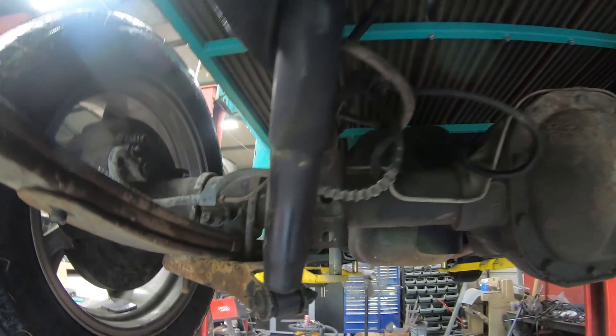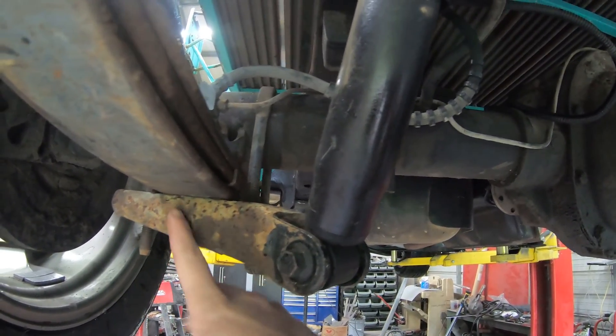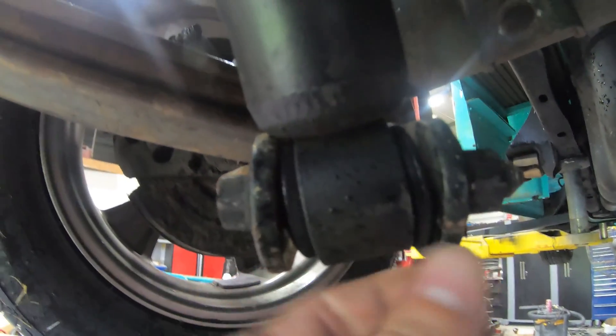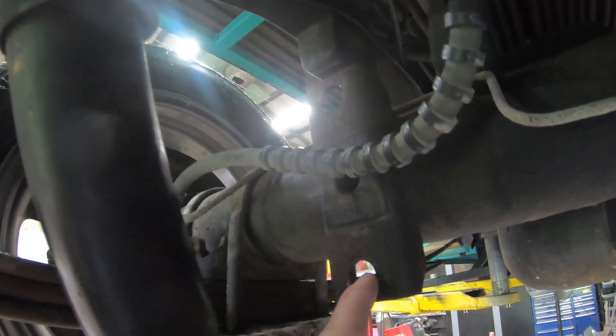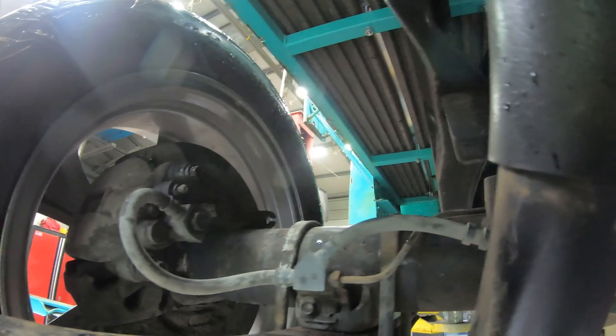I went ahead and put the rear end in. I used the original Mountaineer leaf spring lower brackets for my shocks — even though it kind of put them in a little bit of a bind, they need to be twisted slightly. The reason I reused these and didn't relocate them is because this right here is the sway bar link mount, and I will be using that sway bar link mount. It can't operate with it in the other position — it'll get in the way — so I'm using this factory style and just going to tilt it.